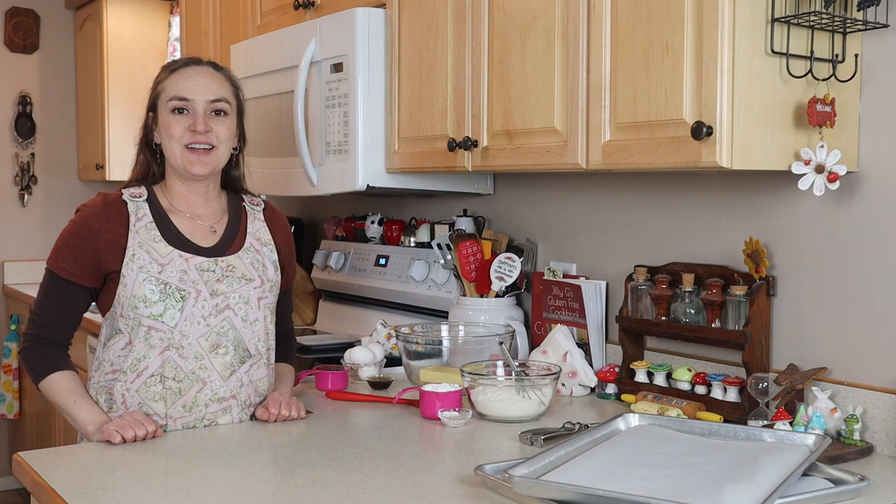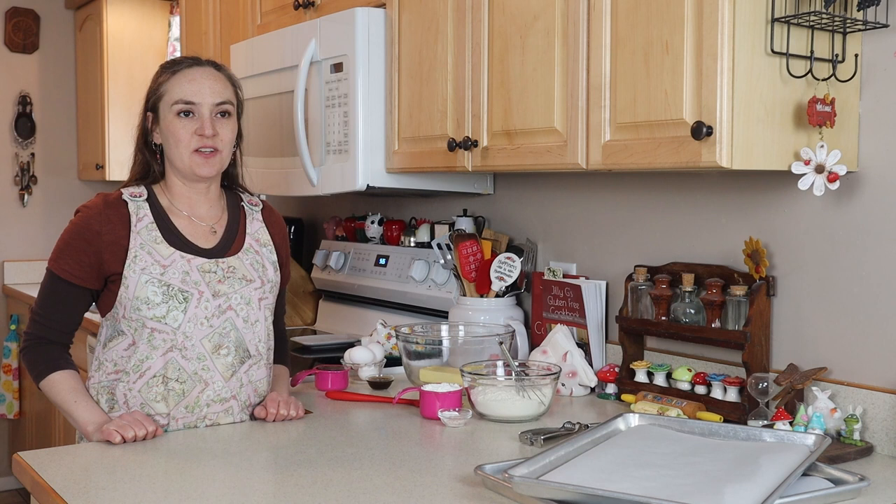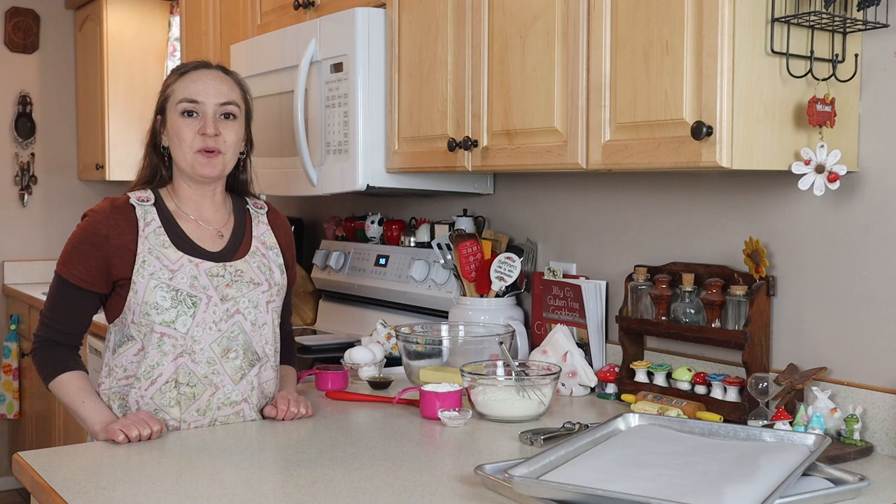Hi, I'm Jilly G, welcome to my kitchen. Today I'm going to show you how to make my gluten-free vanilla wafer cookies — sometimes these are known as Nilla wafers. Recently I made a banana cream pie and I had a couple of people comment that they used to make a banana cream dessert with vanilla wafer cookies.